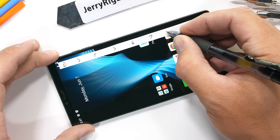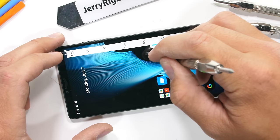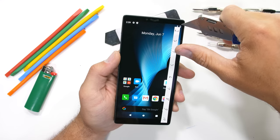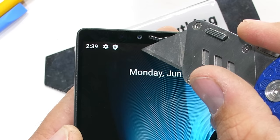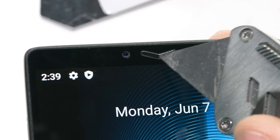Let's start with the scratch test. In order to get this phone so thin, there is no camera bump, which is nice. Carbon Mobile is using a super thin slice of Gorilla Glass Victus for the screen, which as we can see by moving up the Mohs scale of hardness, scratches at a level 6 with deeper grooves at a level 7. Up at the top of the phone we get a 20-megapixel camera tucked into the upper bezel, protected by glass.